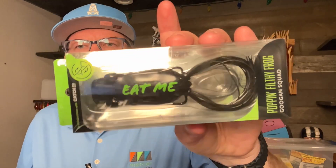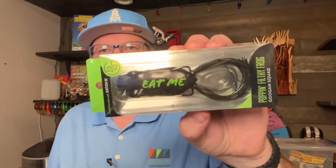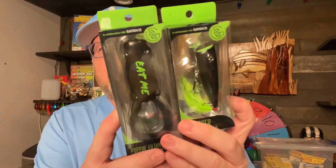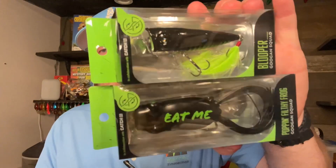Then we got a Guggen Poppin' Filthy Frog. Dark black, which makes me think they call this Nightclub — yep. So you got two Nightclub topwaters in the box: the Blooper popper and the Poppin' Filthy Frog.